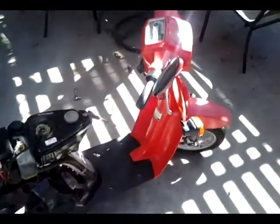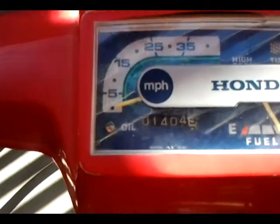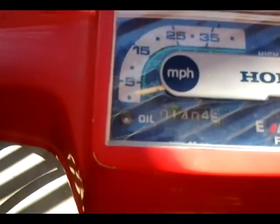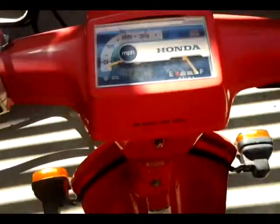So here's my '86 Honda Spree. I bought it about a month ago with 275 miles, it's got 1405 now. It's not running right. The battery is dead so I'll have to kickstart it.